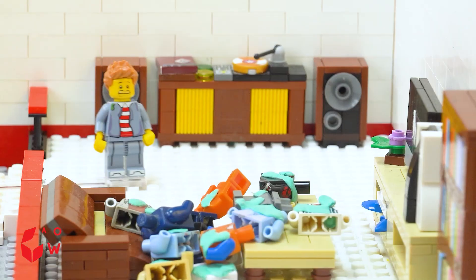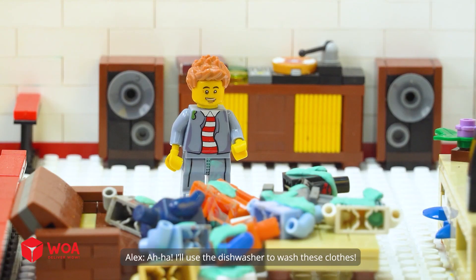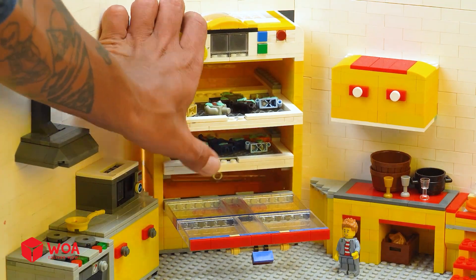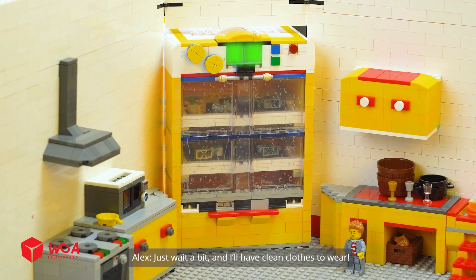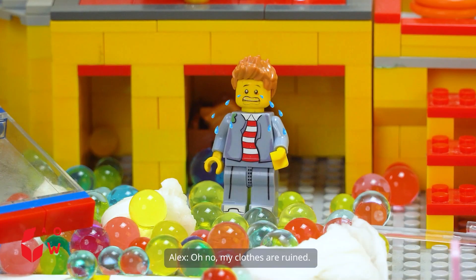I should take a break. What the heck is that? Why are there so many dirty clothes? I'll use the dishwasher to wash these clothes. Just wait a bit and I'll have clean clothes to wear. Oh no, my clothes are ruined.